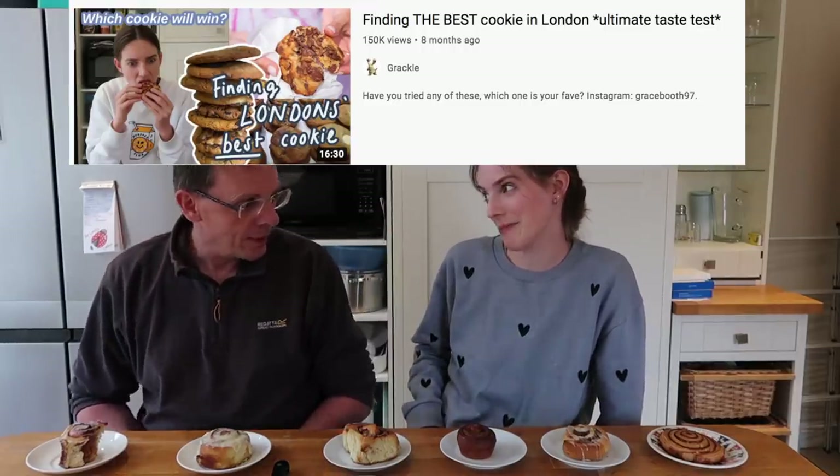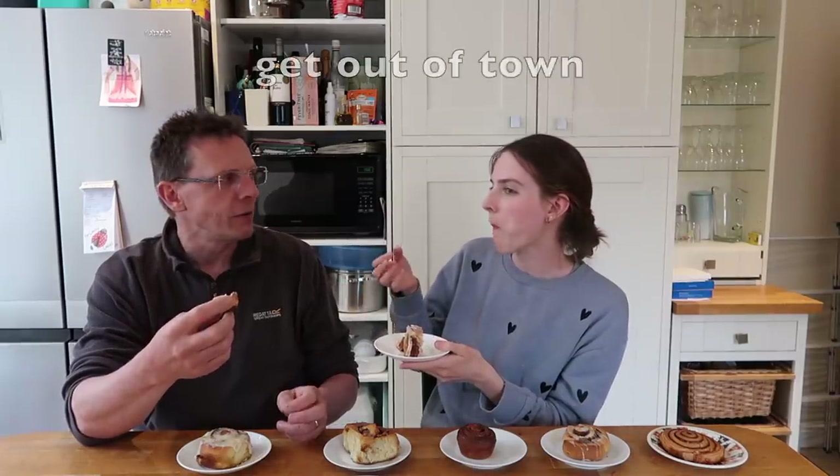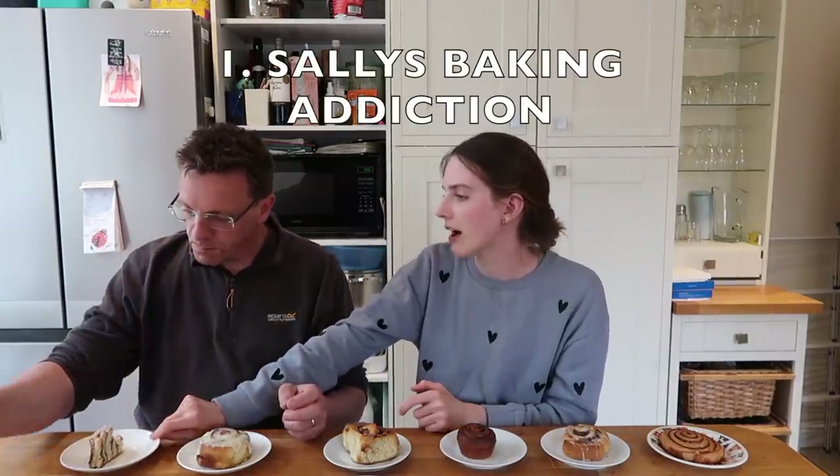I'm here with Papa Booth and we're going to be testing all of the cinnamon rolls from London. Bear in mind these have traveled back and been in packaging moving around in a backpack — so it's not about what they look like, it's about what they taste like. Starting with the first one: nice, nice even distribution of dough to cinnamon. Giving it a sniff — it's nice, a bit of cinnamon, but that's a bit too cinnamon-y. It's got life in it, I feel like that'll keep for a while.